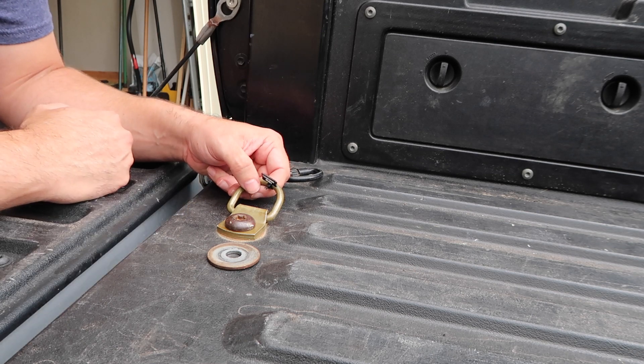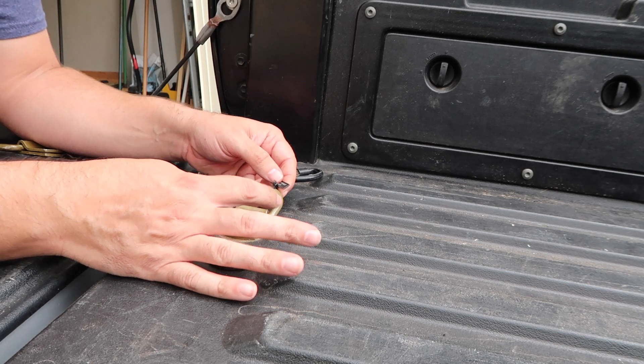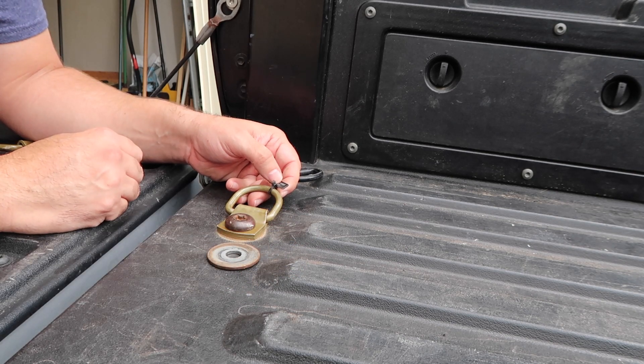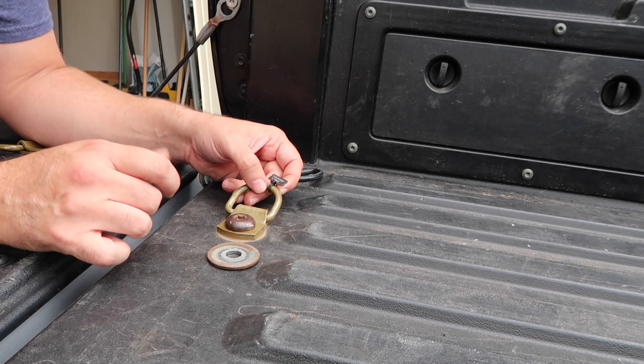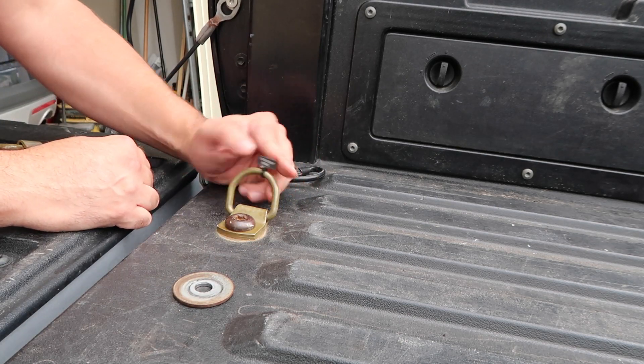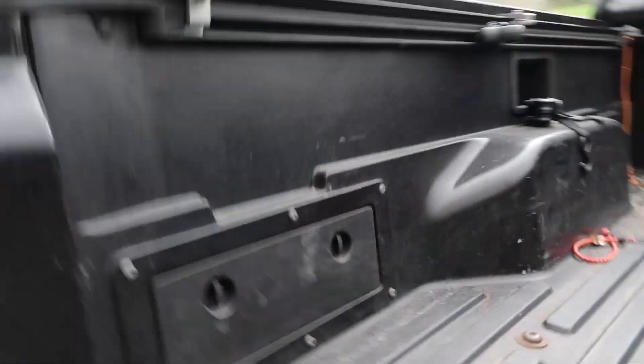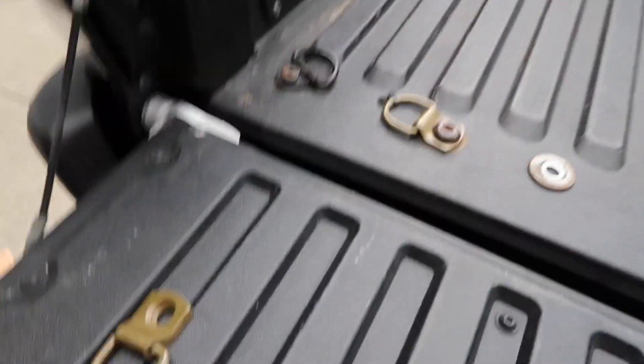I would not recommend holding on to this while you impact it on, but I can probably loosen this up and angle it a little bit toward myself so it gives a little when it moves. There you go — remove the tag, and there you go.